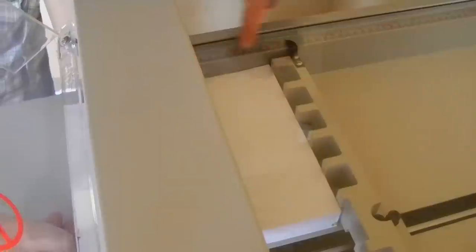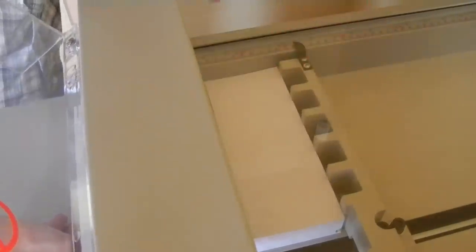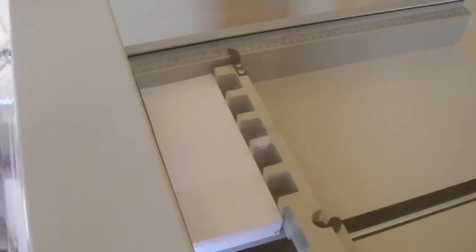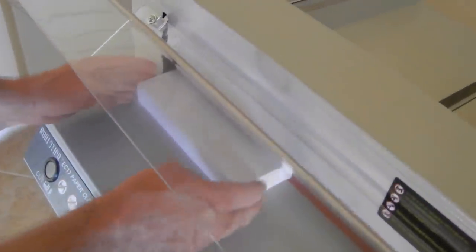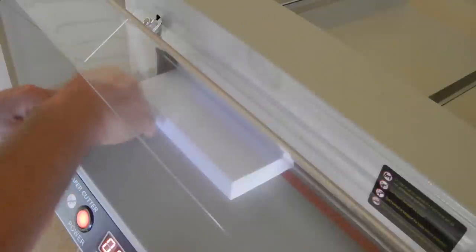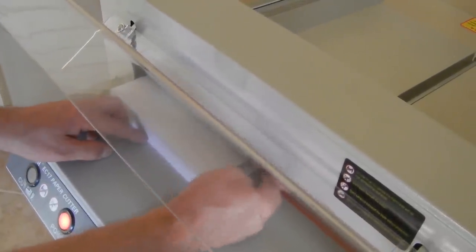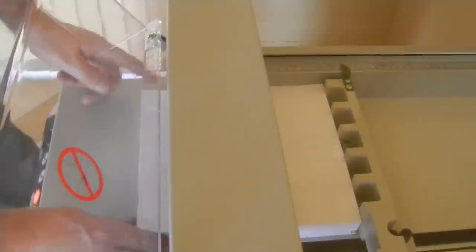Basically what you're doing here is putting the stack in. You just want to square it on the side paper support and the back paper support. To do that, tap the paper up front and make sure it's all against the back paper support, then on the side make sure it gets against the side paper support good.